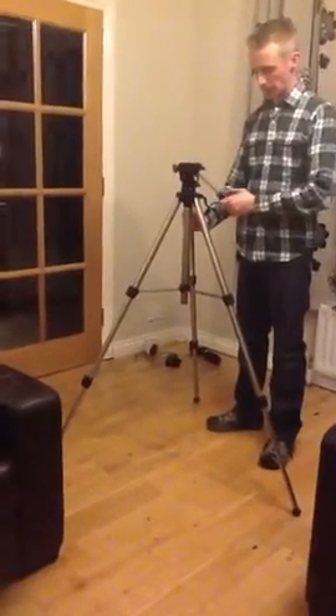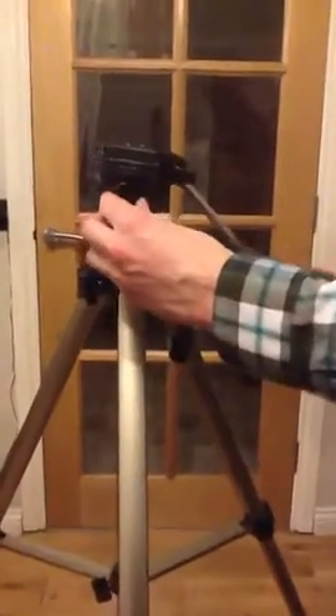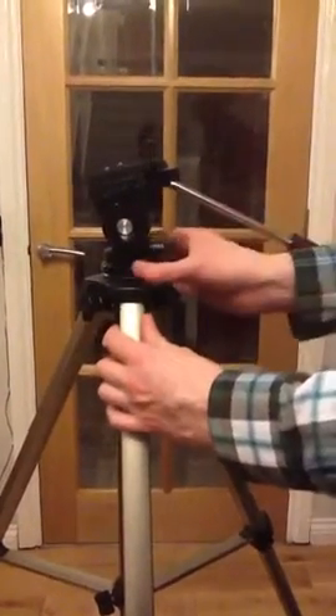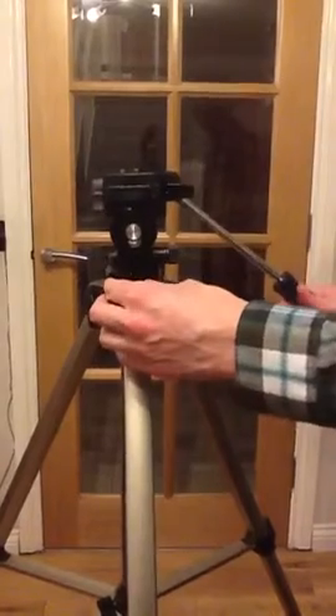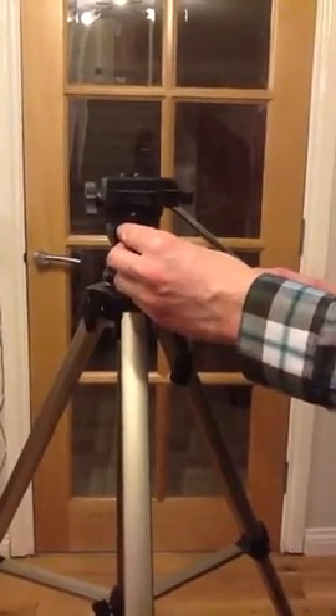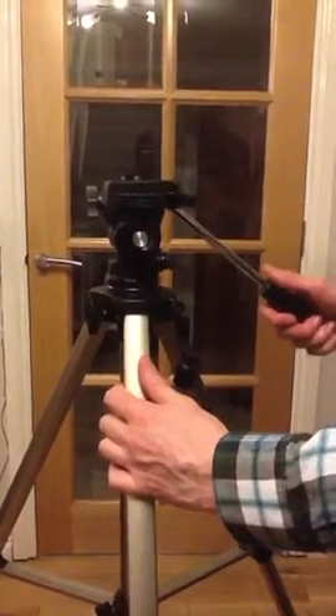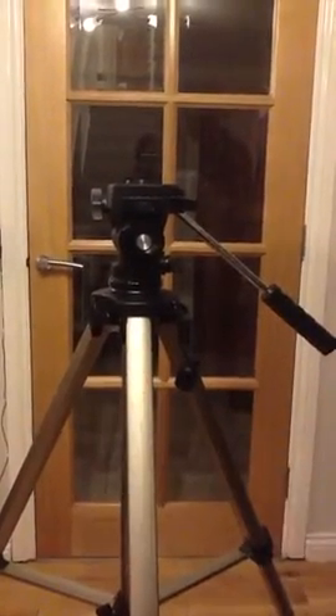Once that's done, you then have to decide how to get the head level. To do that on this particular tripod, there's a little spirit level at the side, which will restrict how you move the tripod up and down to tilt. But if you want it to be completely level, get the bubble in the middle and then tighten this control as much as you can — it should not move up and down anymore and should stay level.